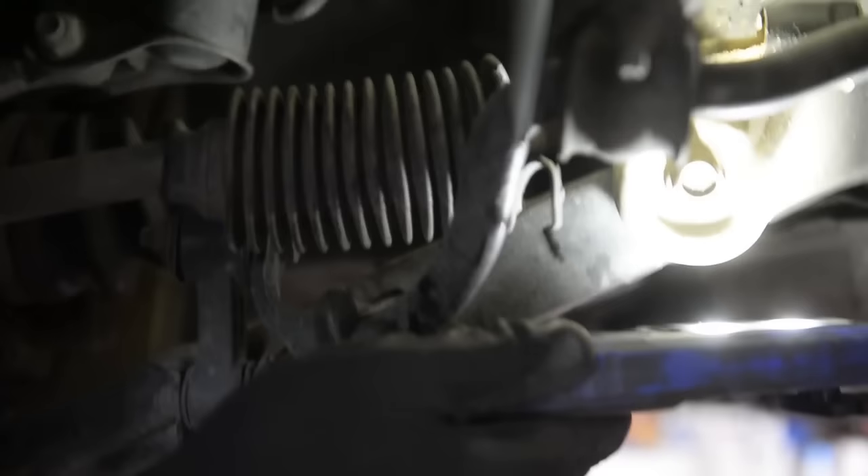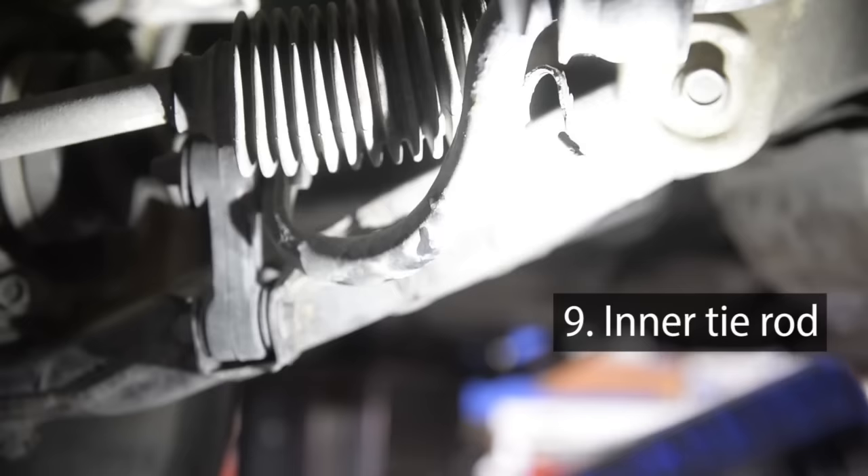Then what we did is we lifted the vehicle so we could check the steering and suspension better. What that is is an inner tie rod end, and probably the reason it failed is because this boot failed.